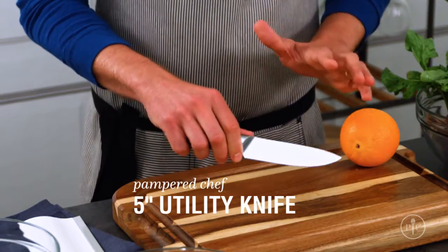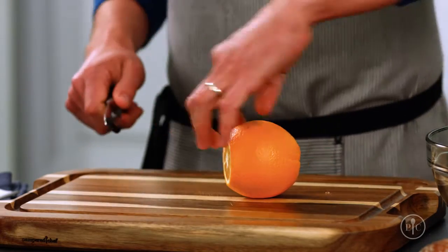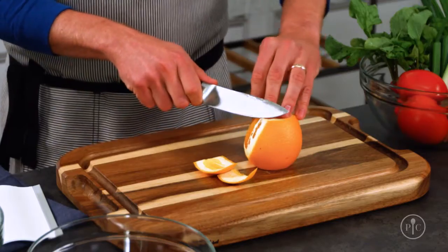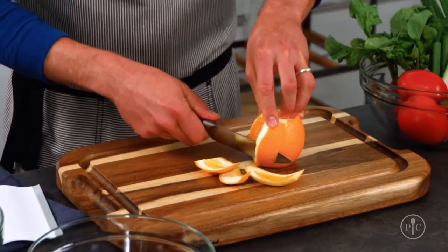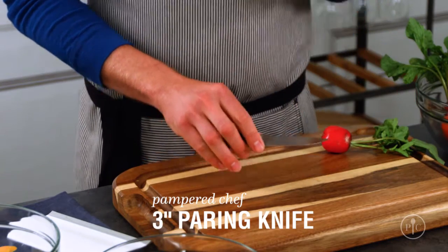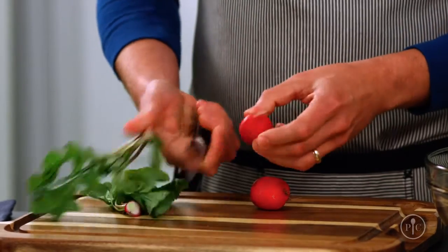A utility knife is a true must-have because it can do just about anything. It's smaller than a chef's knife but larger than a paring knife, so it's a great size for everyday use. You'll use this knife when you're cutting things away from the cutting board and when you need to maneuver around something a little bit more. A paring knife is perfect for those small, precise cutting tasks like peeling and trimming. You'll use this knife when you're holding the food that you want to cut.